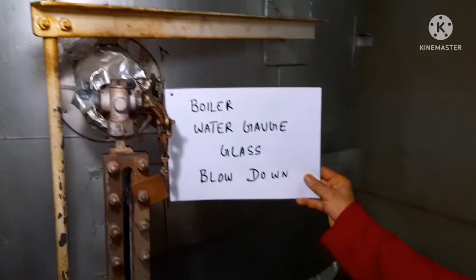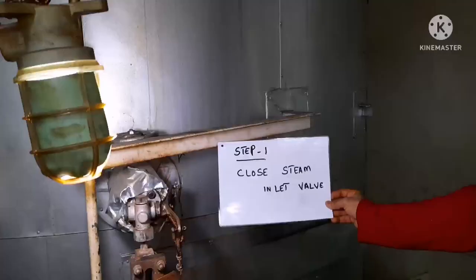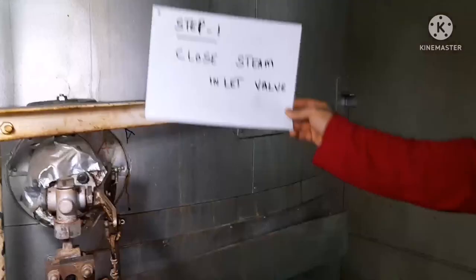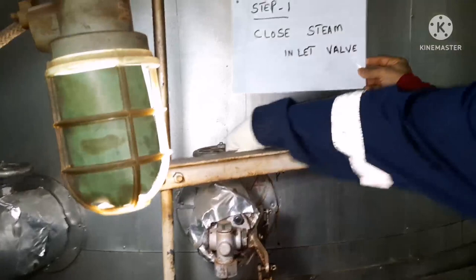Hi everyone, welcome to our Marinello channel. This is Varsaila Bhasha. Today we are going to give you some information about how to do boiler water gauge glass blowdown and the procedure we need to follow. This is the boiler water gauge glass — it indicates the level of water inside the boiler. It is mandatory to do gauge glass blowdown to ensure the gauge glass is clear.